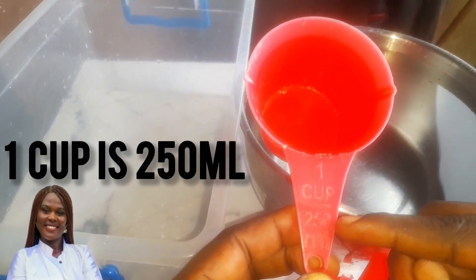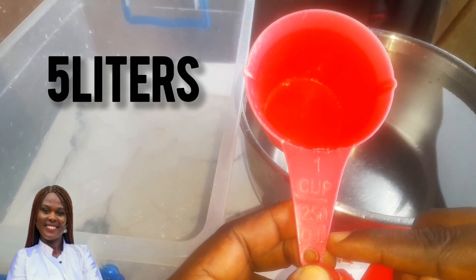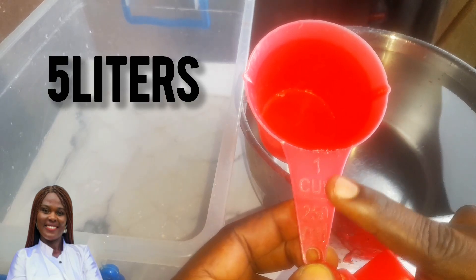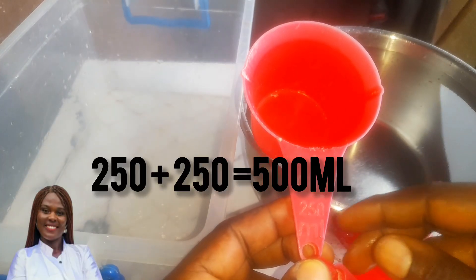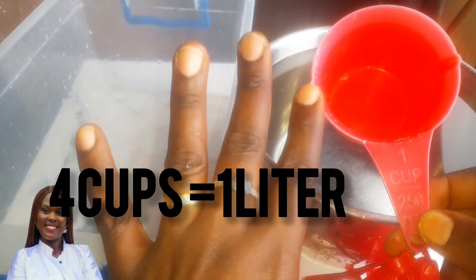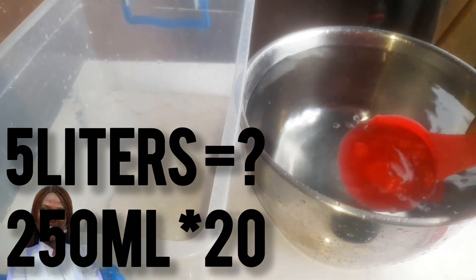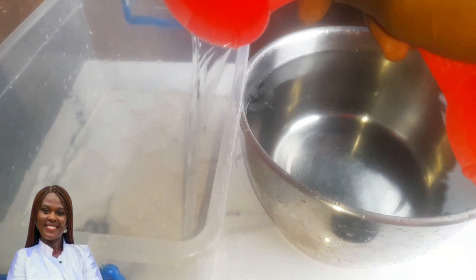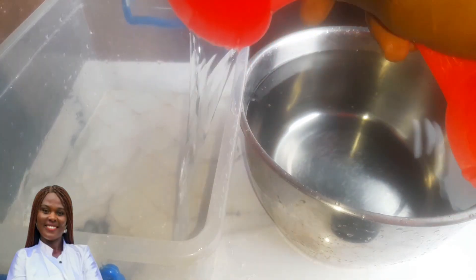There are measuring cups that come in two and three liters, but I'm going to improvise. One cup is equivalent to 250 grams, so 250 plus 250 gives us 500 grams. To get five liters, we are going to measure 20 cups.